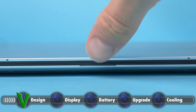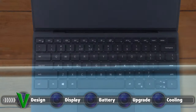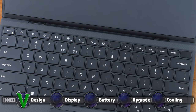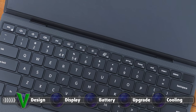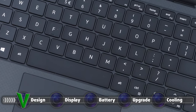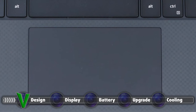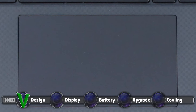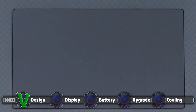The lid opens easily with a single hand, revealing a great keyboard and touchpad combo. The keyboard has very satisfying and clicky feedback, and a relatively long key travel considering the very slim profile of the device. The touchpad is also great to use, as it has a big enough size as well as a very smooth surface, which ensures great and accurate gliding and tracking.